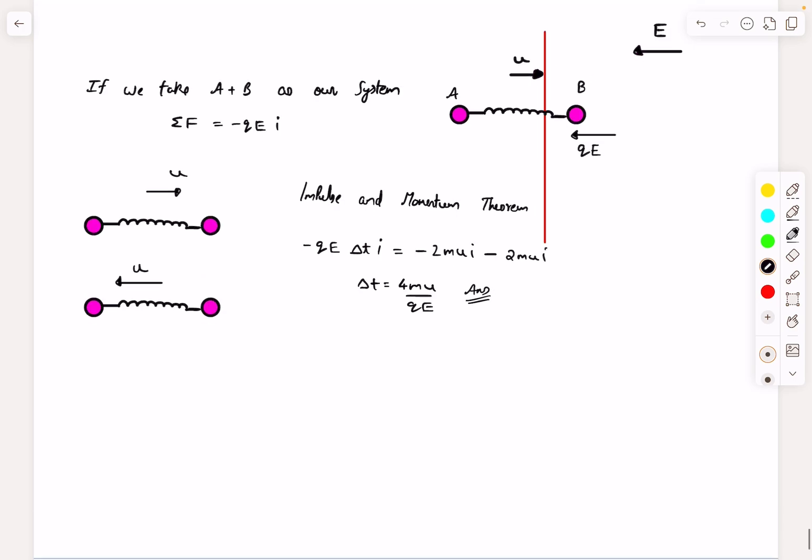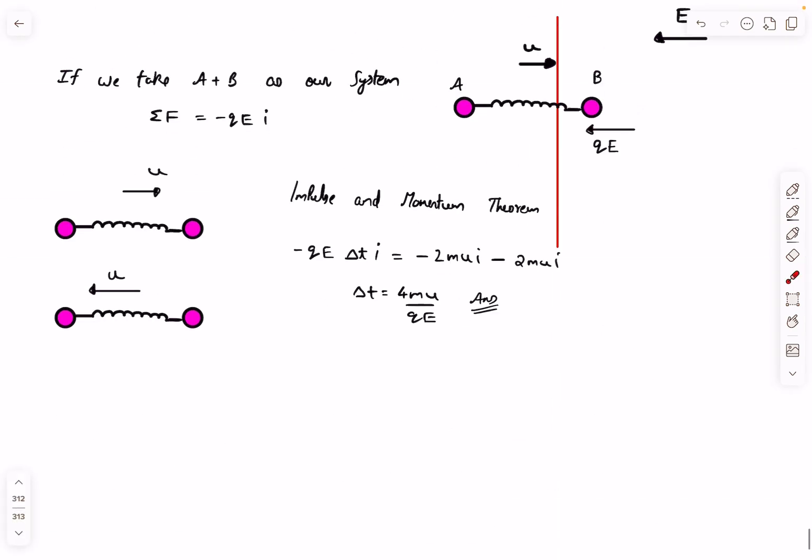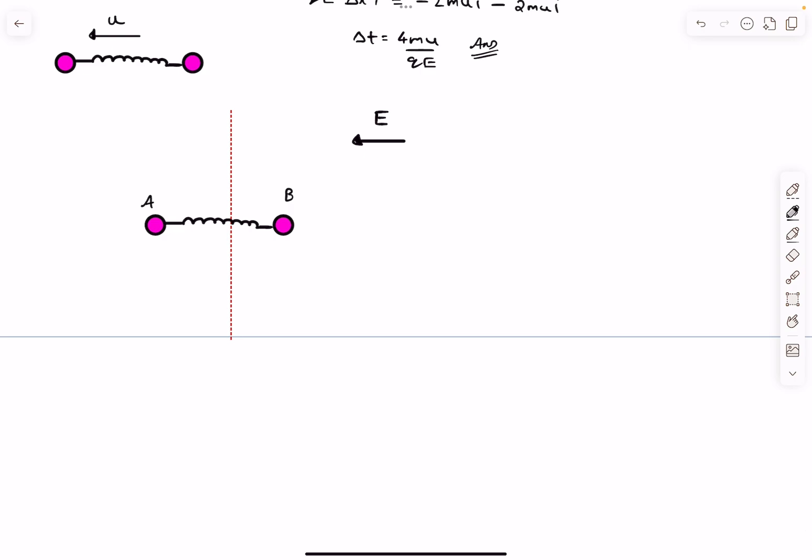For the second question, the net external force on the system is qE, so the acceleration of the center of mass is qE divided by 2m towards the left. The center of mass undergoes straight-line motion with uniform acceleration, so we can apply all kinematics formulas to it. This makes it useful to choose the center of mass as a frame of reference.